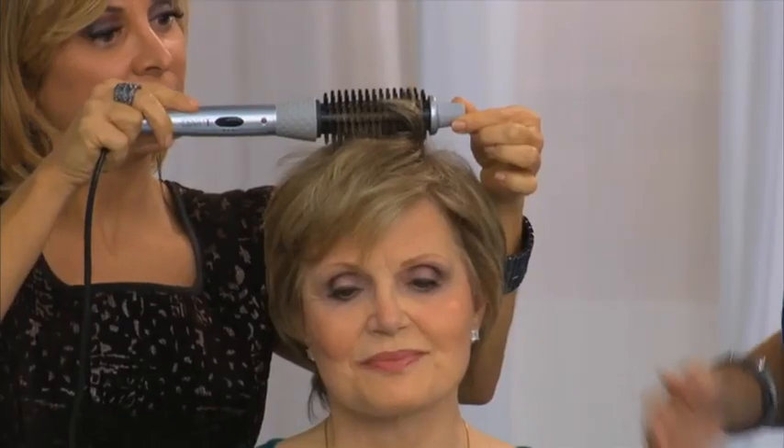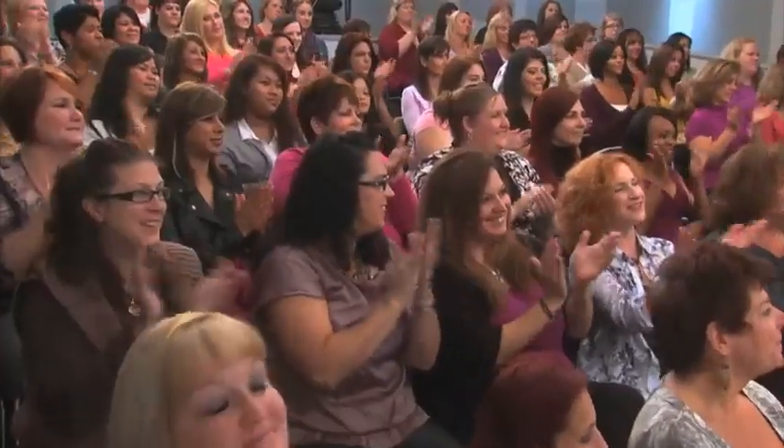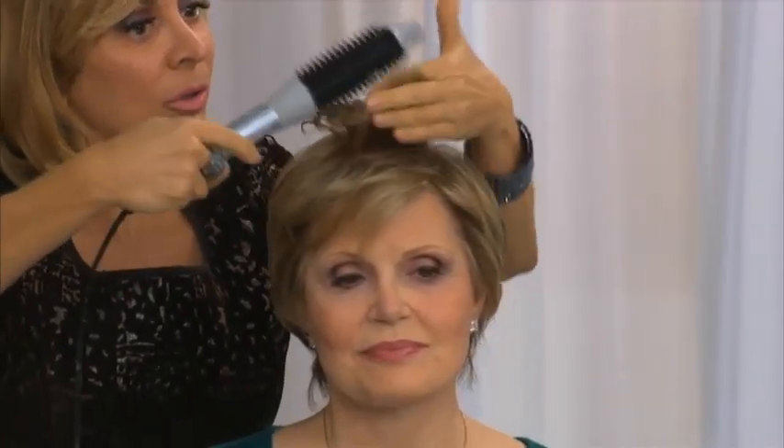Watch this. Here we go. When this comes up, see that lift? Look at that. That's the lift that you get from a blow dryer and a round brush, right? And also, I'm getting some curl like I would get from a curling iron, but I don't have to worry about the crimp.